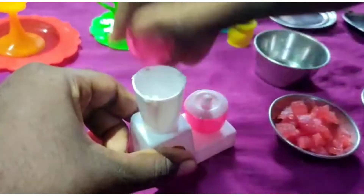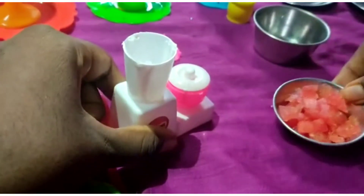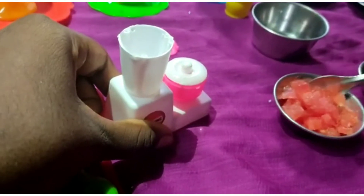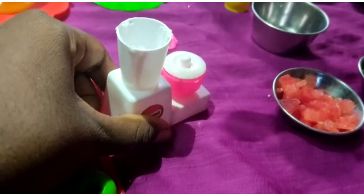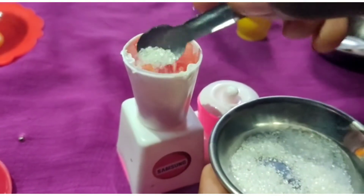We will open the lid and cut it into a small piece of watermelon. We will add a little bit of water.